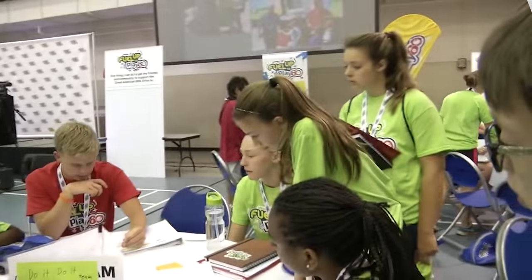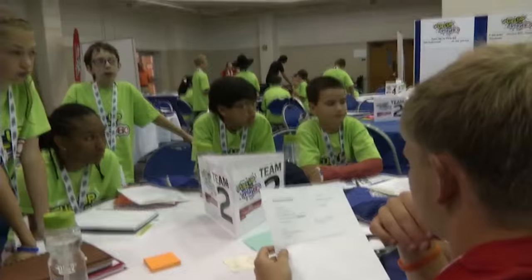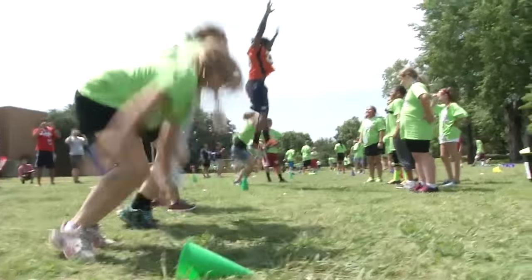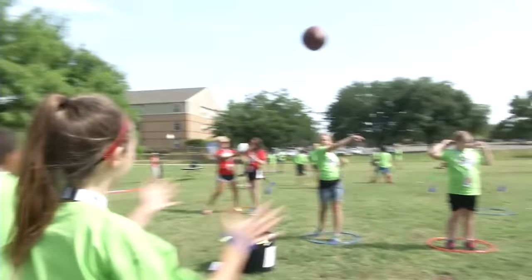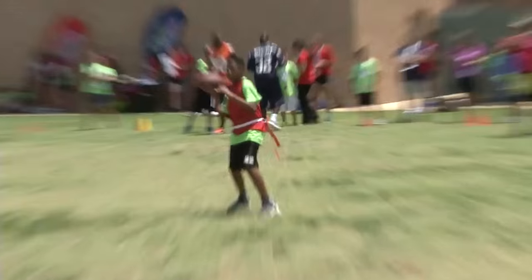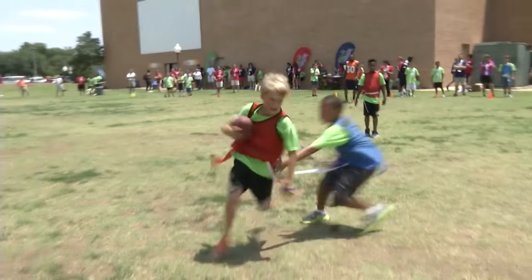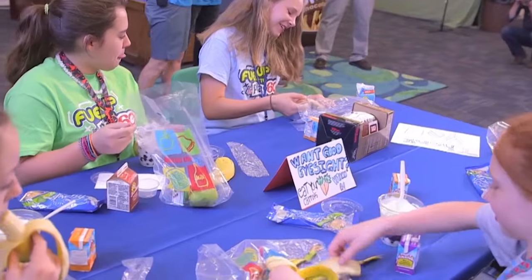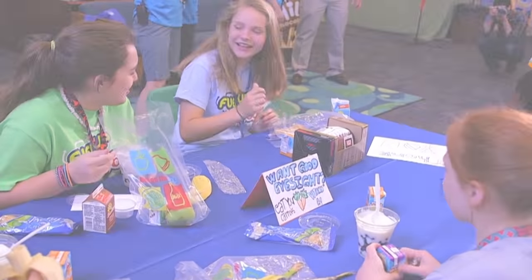Before we get this party started, here's our Olga Villaverde with a very cool health program for kids. Along with books come real life lessons on leading healthier lives — lessons on the importance of eating right and exercising regularly. That's the mission behind Gen Youth's signature program, Fuel Up to Play 60. It's the nation's largest in-school health and wellness program, and it focuses on encouraging kids to start their day with breakfast topped off with lots of physical activity.